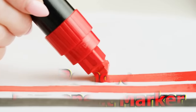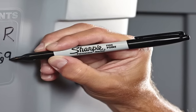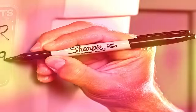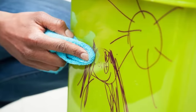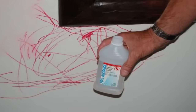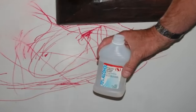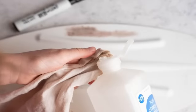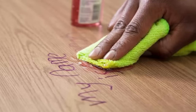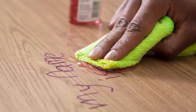Remove permanent marker. There's nothing worse than getting permanent marker on your favorite outfit, furniture, or bed sheets, because it won't come out in the wash. Fortunately, if you have rubbing alcohol, you can remove the marker stain. Simply pour a little alcohol over the stain and rub it with a clean rag. If you treat the stain immediately, the alcohol should remove it. When the stain is gone, wash the clothes or sheets in the washing machine, or wipe the furniture down with warm water and soap.